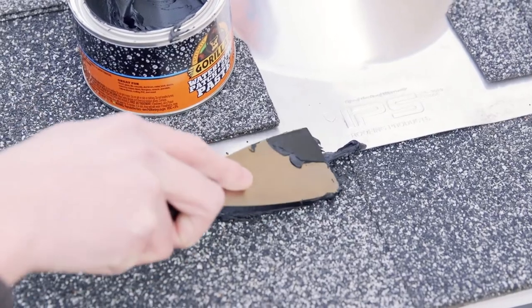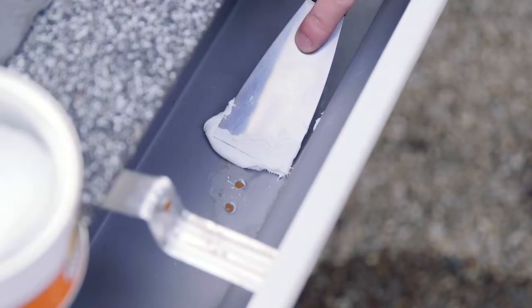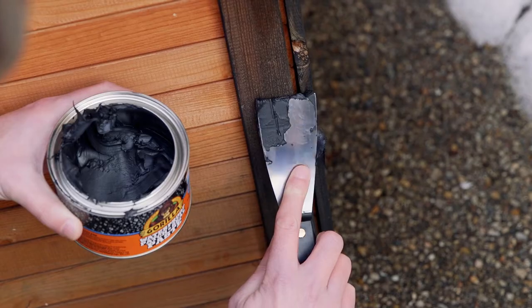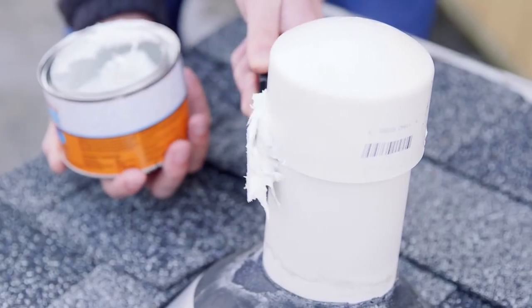Application is easy. It can be applied by trowel or putty knife. Once applied, the high-strength formula smoothly covers the surface tightly, instantly sealing out water, air, and moisture. When dried, Gorilla Waterproof Patch and Seal Paste is paintable and temperature and UV resistant, resulting in lasting repairs.